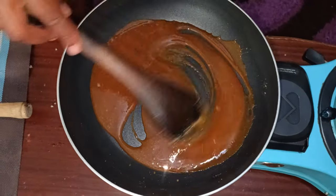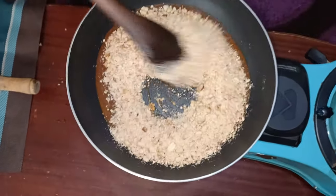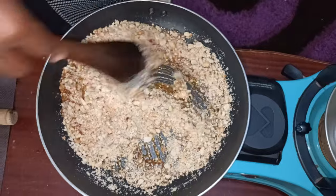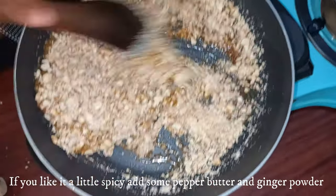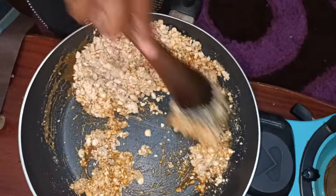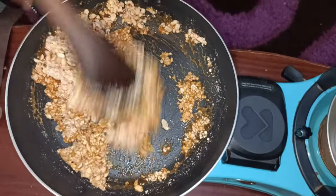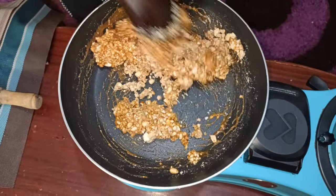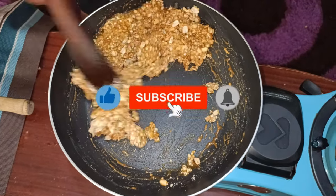My sugar is perfectly melted and caramelized, so I'm going to add in my crushed roasted peanuts and give it a stir. The sugar acts as a binding agent for the peanuts. Stir until everything comes together perfectly — remember we are using low heat. If you want it a little bit spicy, you can add some pepper and ginger powder.